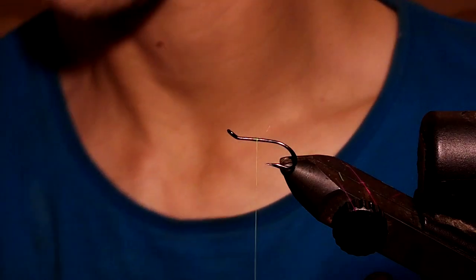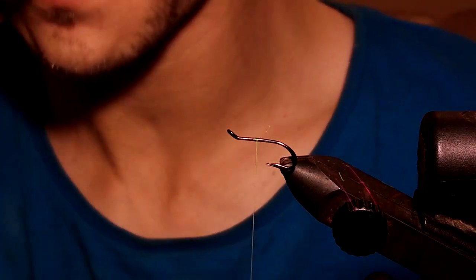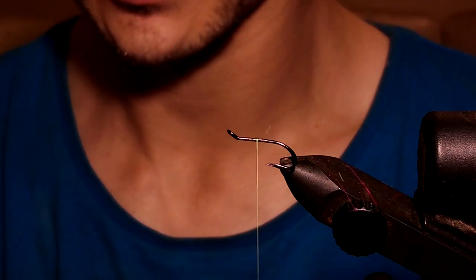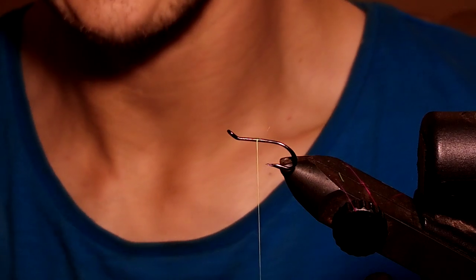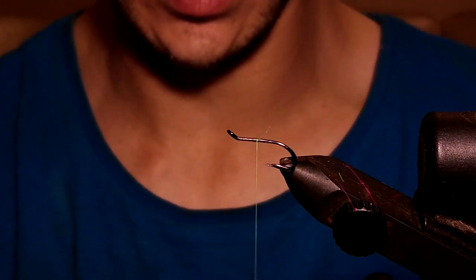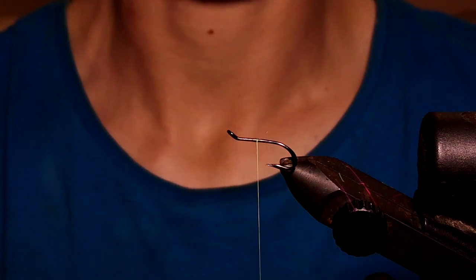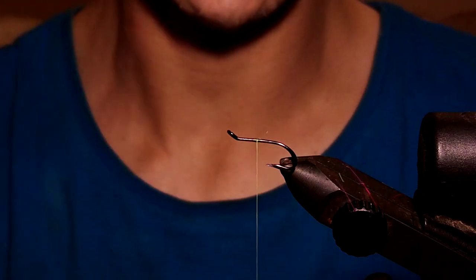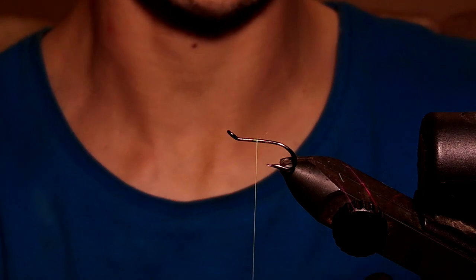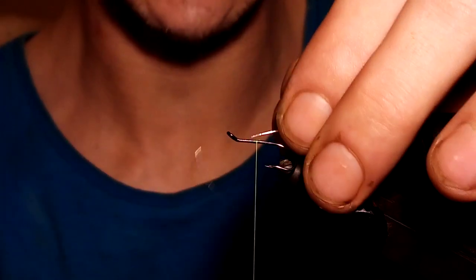I thought I'd do another fly for YouTube, and I'll do a slightly different way of doing a Wilkinson Shrimp. This is a very popular shrimp fly for Atlantic salmon here in Ireland for fresh salmon. The hook is a size 10 - you can use whatever brand or size you want, going down to size 12s or up to size 8s, but the particular one I'm using is an Osprey size 10 Scandinavian-style double.